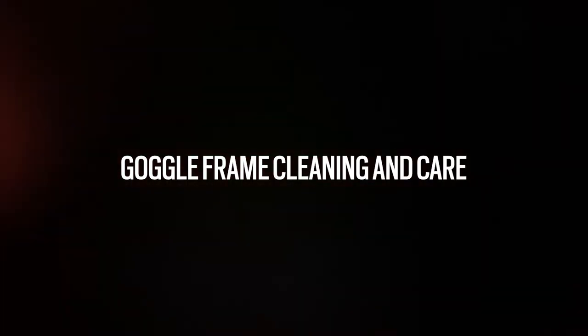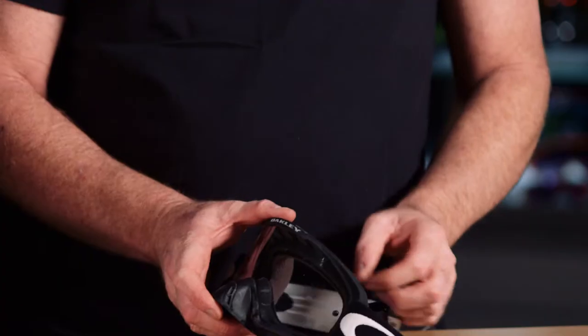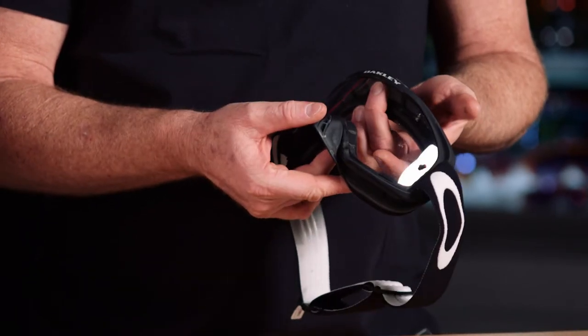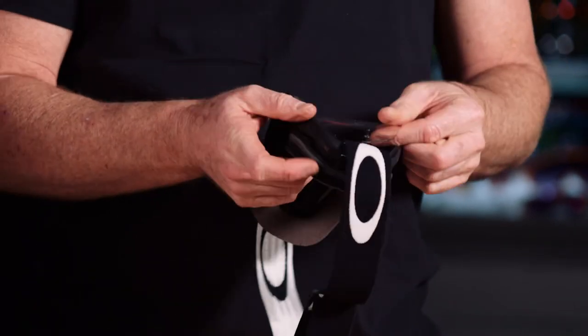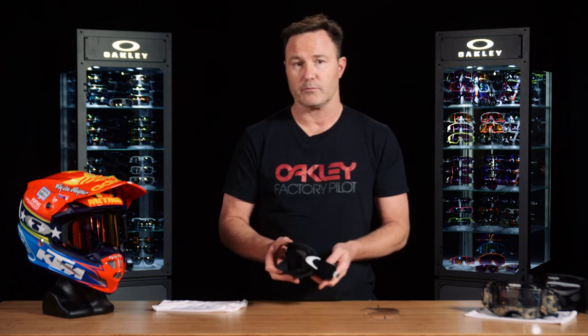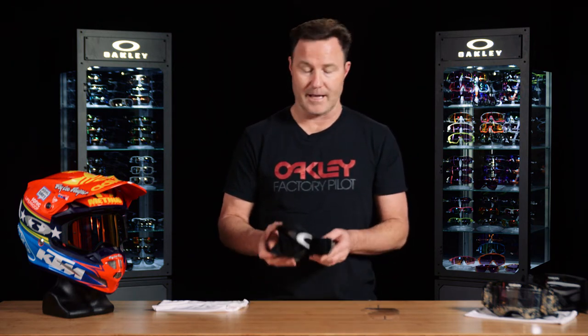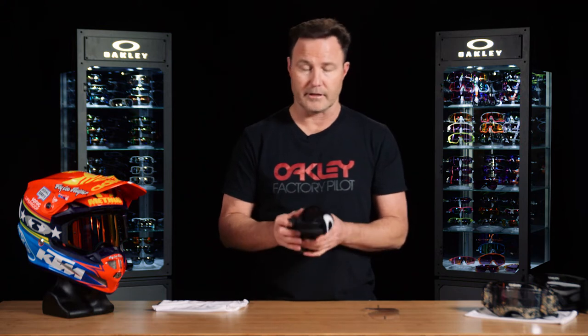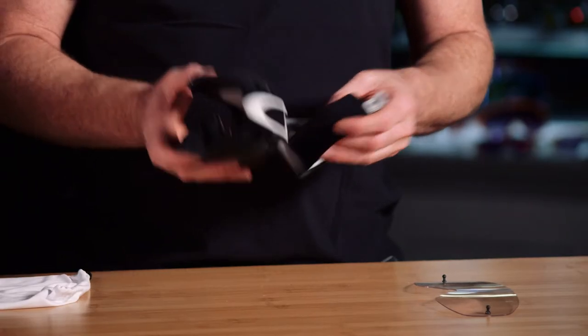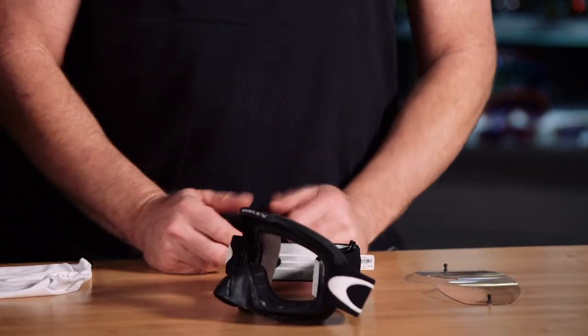Now we're going to talk about general care and cleaning of the goggle frame after you're done riding and you've cleaned off most of the major debris from roost. You're going to go ahead and disassemble the frame and the lens — grab the center beam of the frame and the nose area and pull apart to dislodge the lens completely. Then take the frame and put it into some mild soapy water. No harsh chemicals, nothing that can damage the goggle or compromise the integrity of the product. Once finished, rinse with warm water thoroughly, remove all of the soap, and then air dry the goggle so that complete moisture is gone and you're ready for use again.